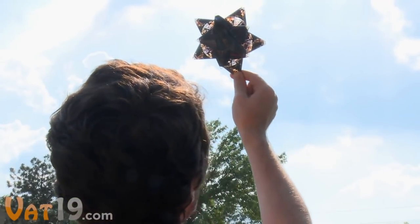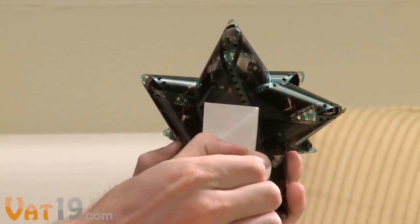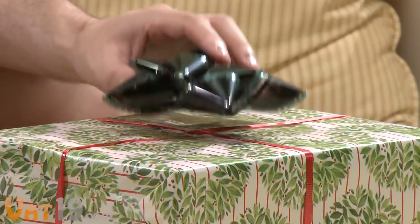Hold the bow up to a light and look closely. That's Alan Rickman in Dogma. The peel and stick adhesive on the back of the bow makes it easy to apply.